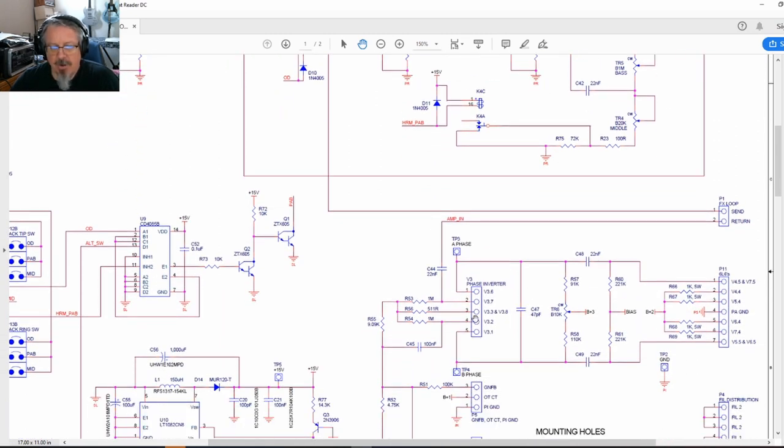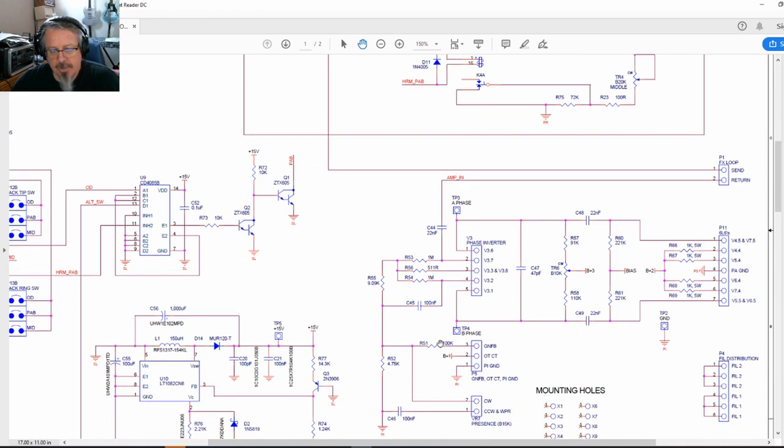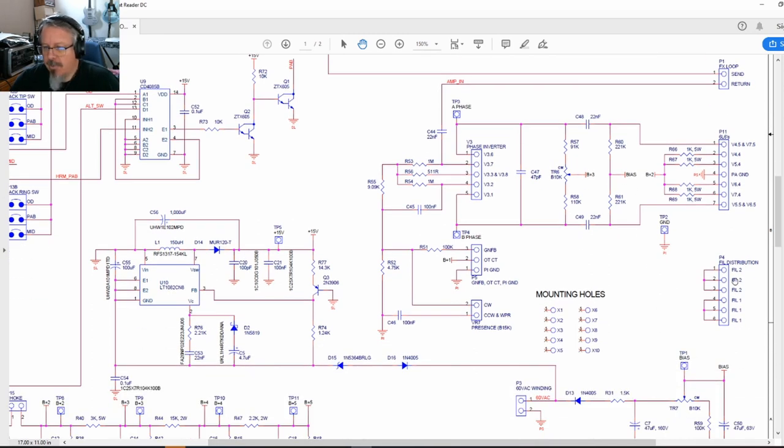The FX loop return connects into the phase inverter, which has a typical long-tail phase inverter setup. The connections are labeled precisely — for example V3.6 means tube 3, pin 6 — so you know exactly where to connect them, and they're printed on the board too. The output goes into a global negative feedback network, then through a presence pot and a cap. The phase inverter feeds the output tube anodes, and there's a balance pot to adjust the phase inverter balance. Bias comes in there and then it's just the output to your power tubes.